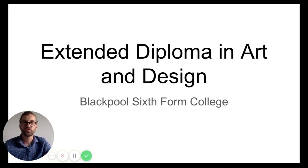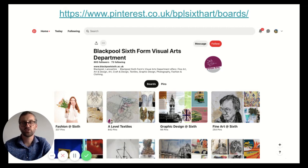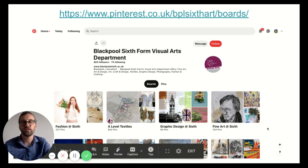Hello, my name is Ross Allen and I'm a tutor on the Extended Diploma in Art and Design at Blackpool Sixth Form College. I'd just like to tell you a little bit about our course. Before I start, I just want to show you our Pinterest board. This is a great place to go to see what past students have done and give yourself some inspiration for when you join us next year. I heartily recommend you go and see this at the end of this video.